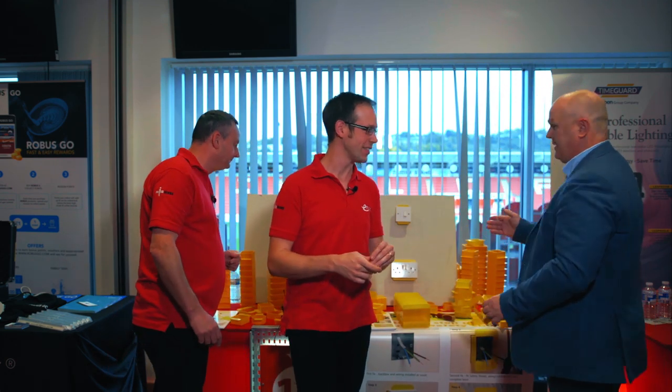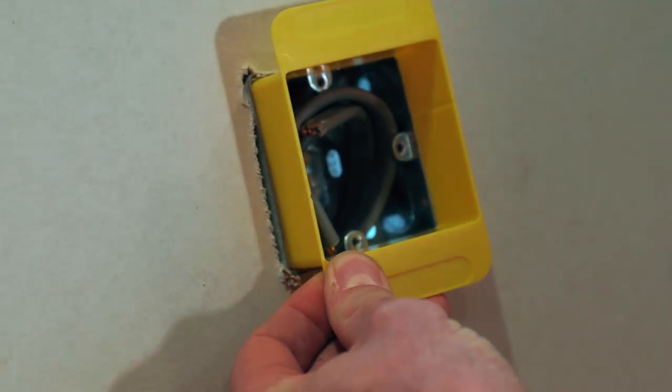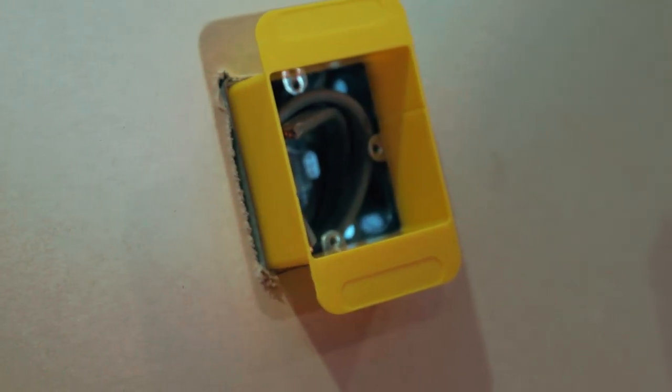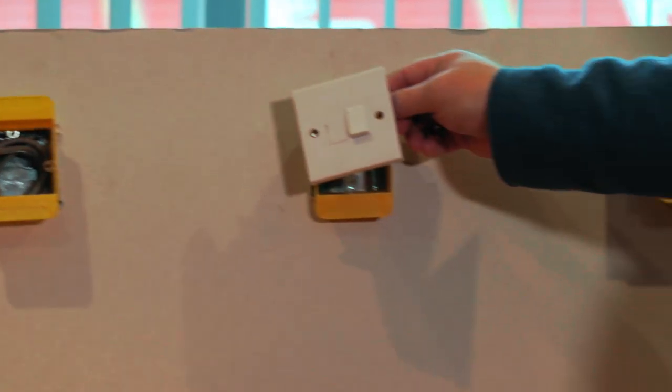Can we see it in action, please? Yes — as you can see, what we've got on the board is your old predominant first fix. Some electricians would travel to the job, do a first fix, then two weeks later — after plastering, tiling and painting — come and do a second fix. Whereas now, with the shield, we can do a first and second fix, then fit the shield.